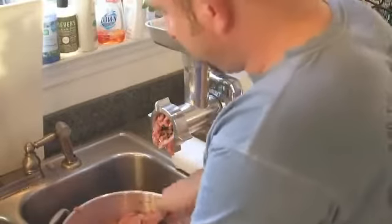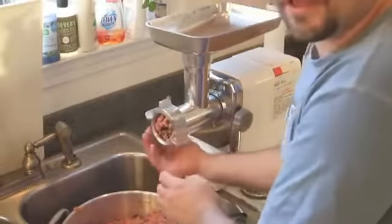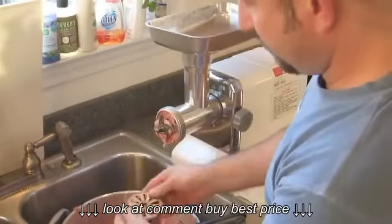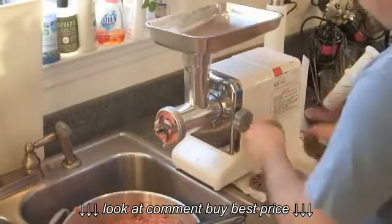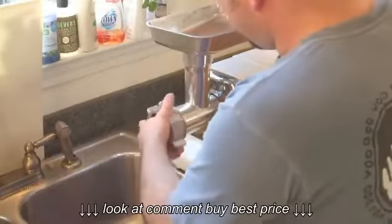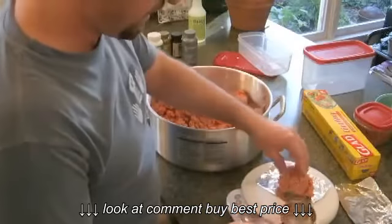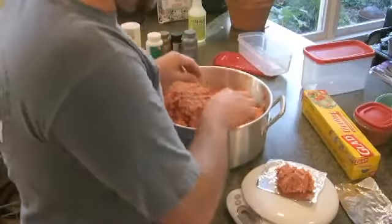Now we've got to feed this through again, and we'll do it on a finer grind — let's change out the grinding screen. This is a pretty coarse one. Just rinse it off in the water, and then we could put one of these much finer plates. Typically my cats will eat around 6 to 8 ounces of this a day, so I like to weigh out 4-ounce portions for freezing.